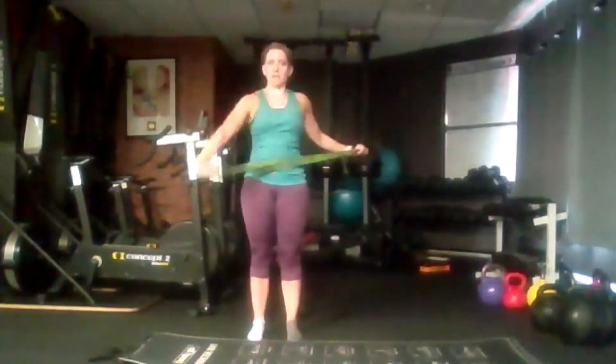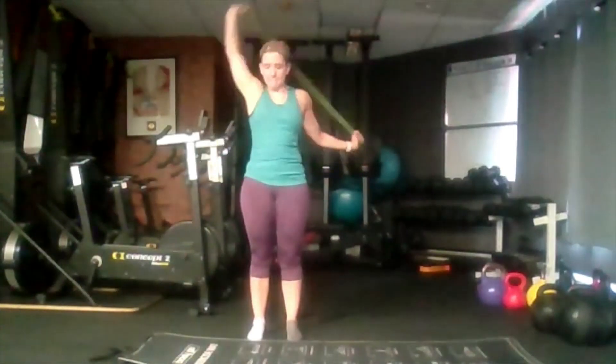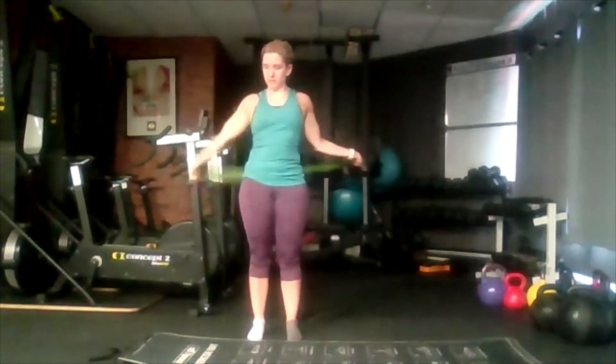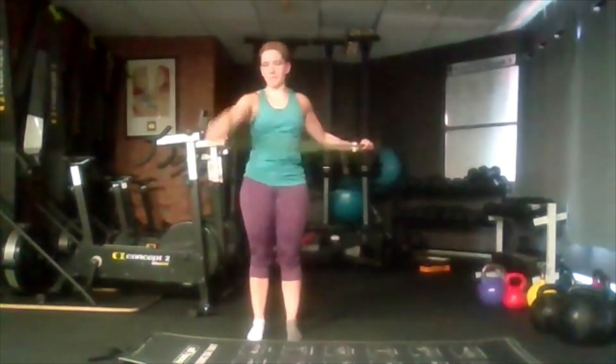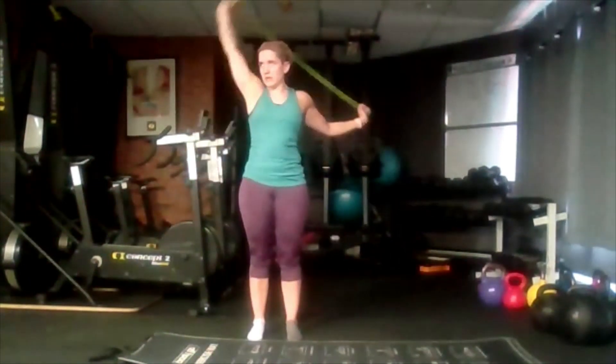Bring it back up, going to go to the opposite side. Opposite hand is down. Go around again as much as you can and back. We're just moving as much as you can through this, and back around.